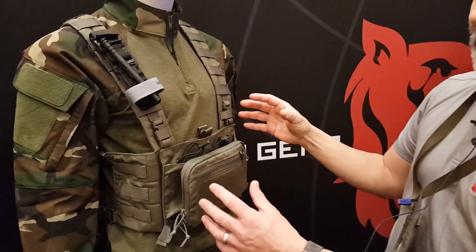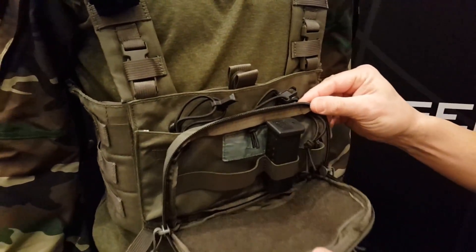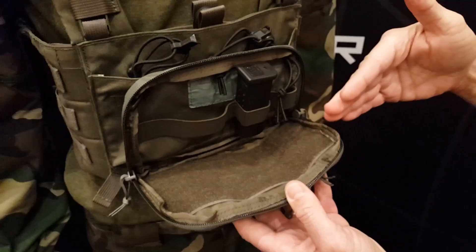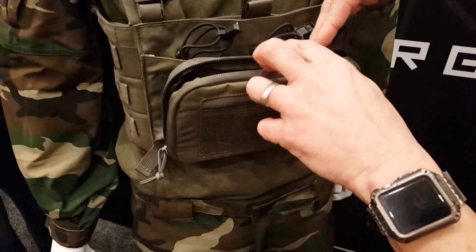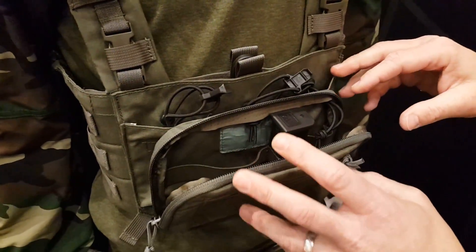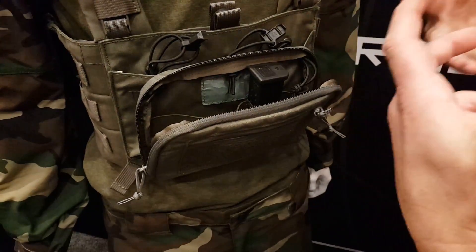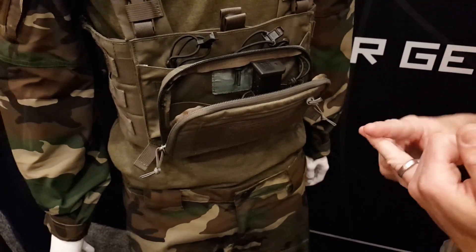Moving to the front, this is a new panel we're working on this year called the Add Mag. It's basically an admin panel in the front to give you workspace and the ability to have some mags in the back. This panel will come in all colors and is fully customizable in the interior, fitting with our entire MAP system — from the plate carrier to the chest rig and everything else.